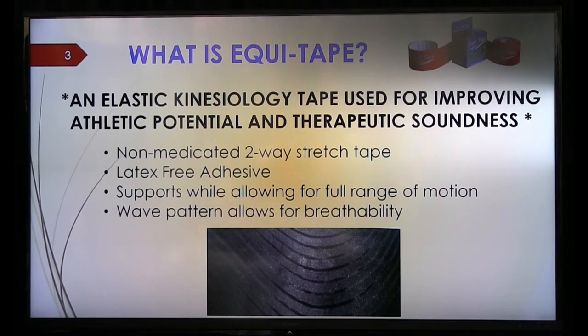The tape is also different in that it has a certain wave pattern. That wave pattern allows for evaporation of heat when the horse works.